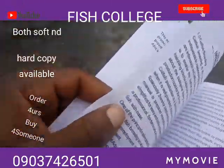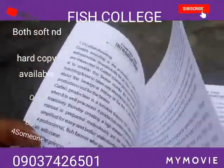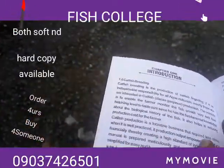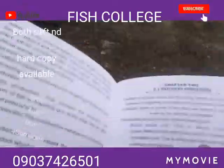We don't actually need to be blaming the government; we all need to work collectively to see how we can make this nation a wonderful place. You can see chapter one is all about the introduction of fish breeding.